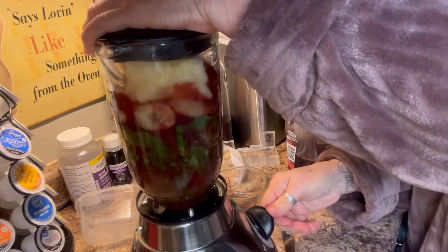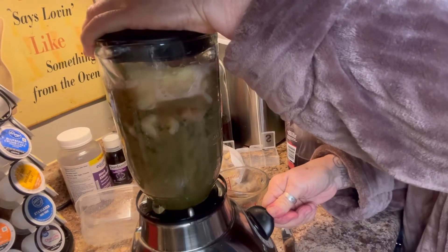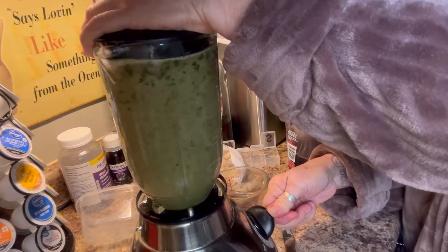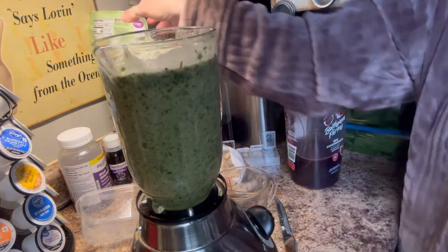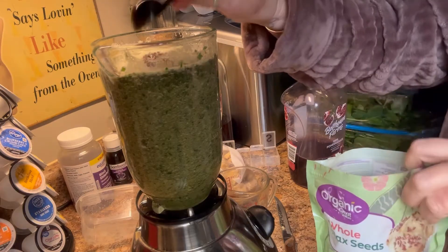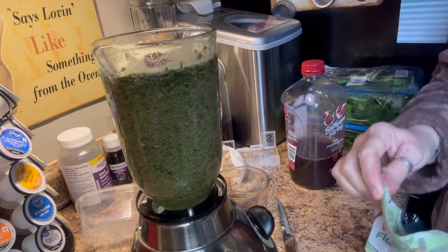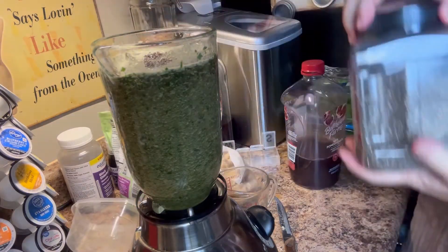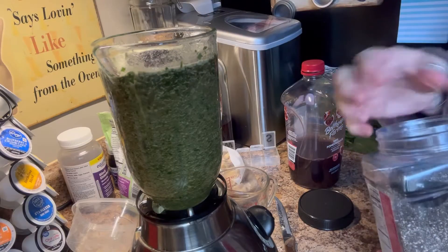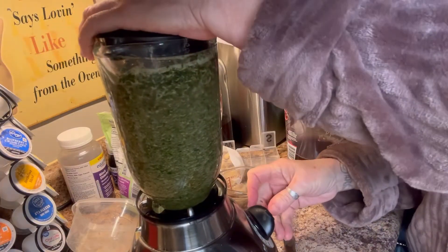Let's blend it up and see what we got. We've got to put our flaxseed and our chia seed in — that's our whole flaxseed going into the blender. I'm going to process this a lot longer when I turn the camera off. I had some whole grain cereal for breakfast and some whole grain bread, and this is my lunch. I'm not sure what I'll have for supper — I may be too full.